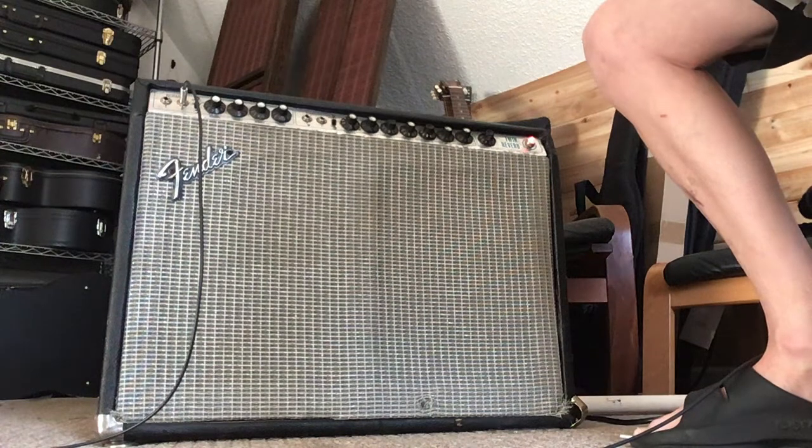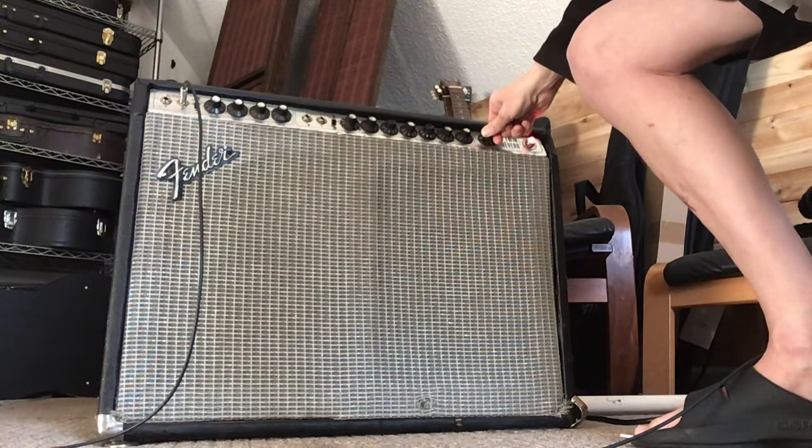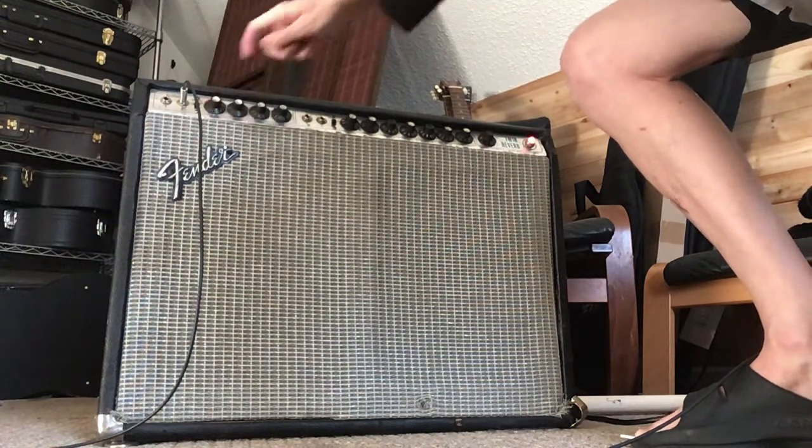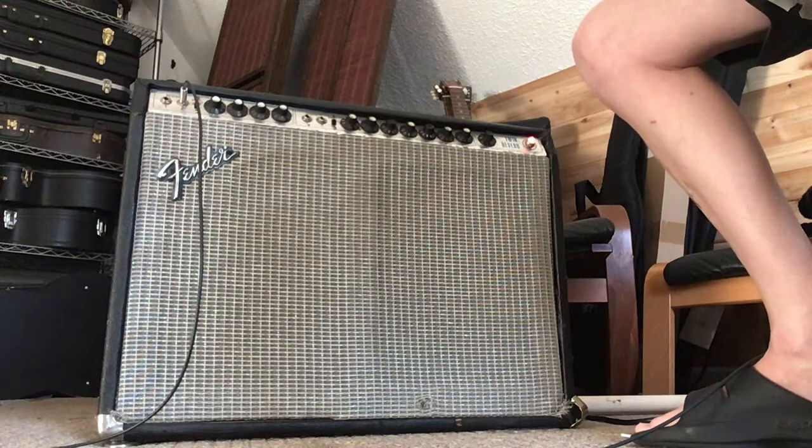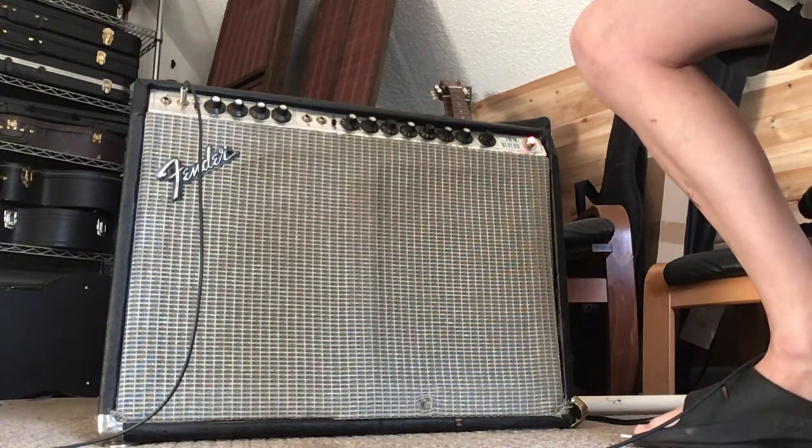Another thing that's very notable: I've got the master and the channel volume dimed here, and I can certainly sit in front of the amp - not ungodly loud. That channel gets substantially louder when you have both volumes dimed. If you're interested in headroom, this might be a good fit for you.